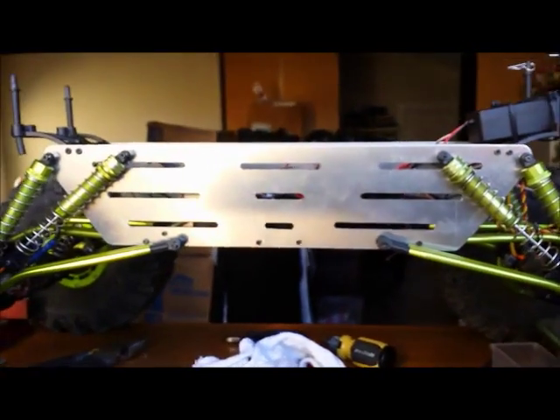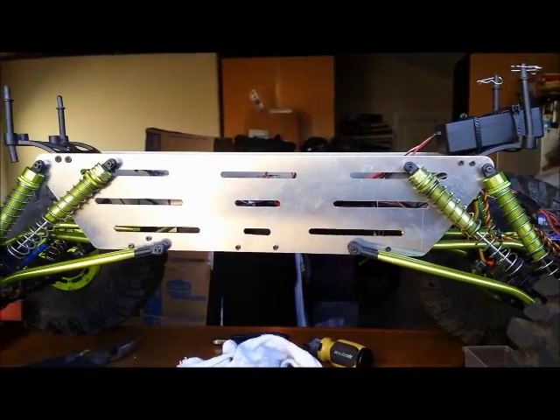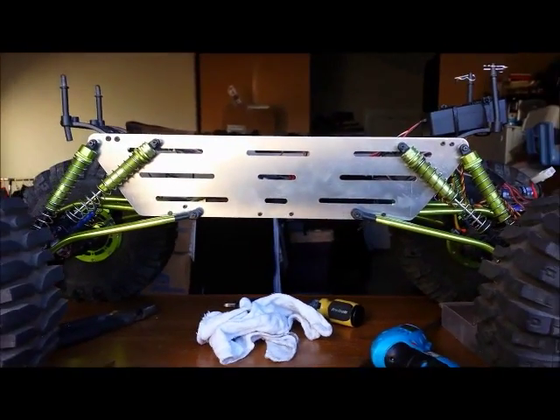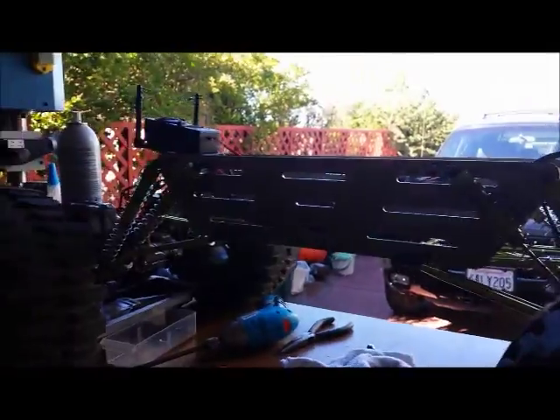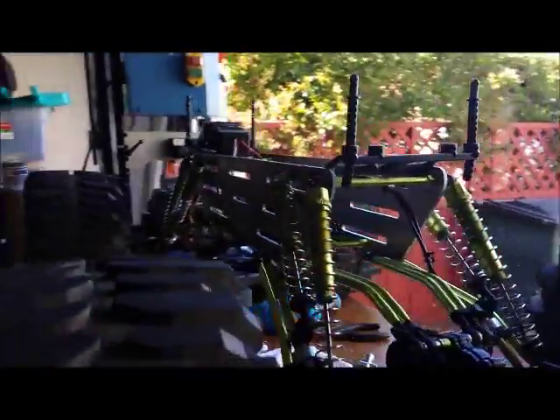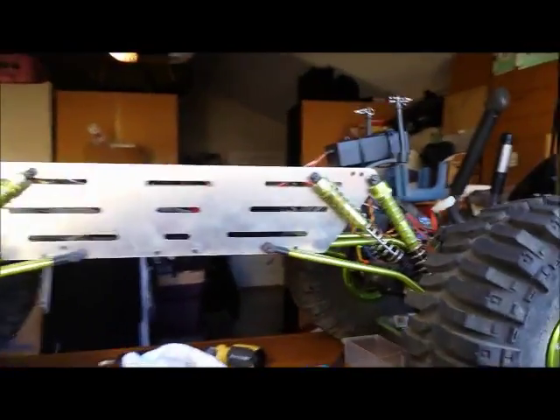It's not completely finished — I still need to finish deburring and painting it, but I was just trying it out to see how the size fits.